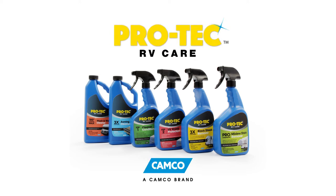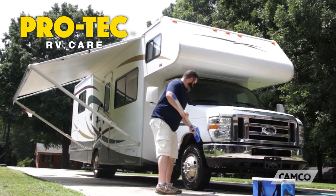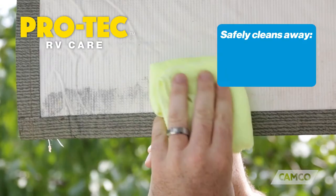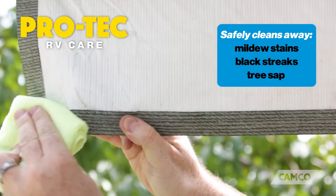Camco's Pro-Tec line of cleaning solutions are professional strength and designed to make the dirty work of cleaning and maintaining your RV or trailer a breeze. The Pro-Tec Mildew Stain Remover is an easy to use, spray-on cleaner that safely cleans away mildew stains, black streaks and even tough to clean tree sap.